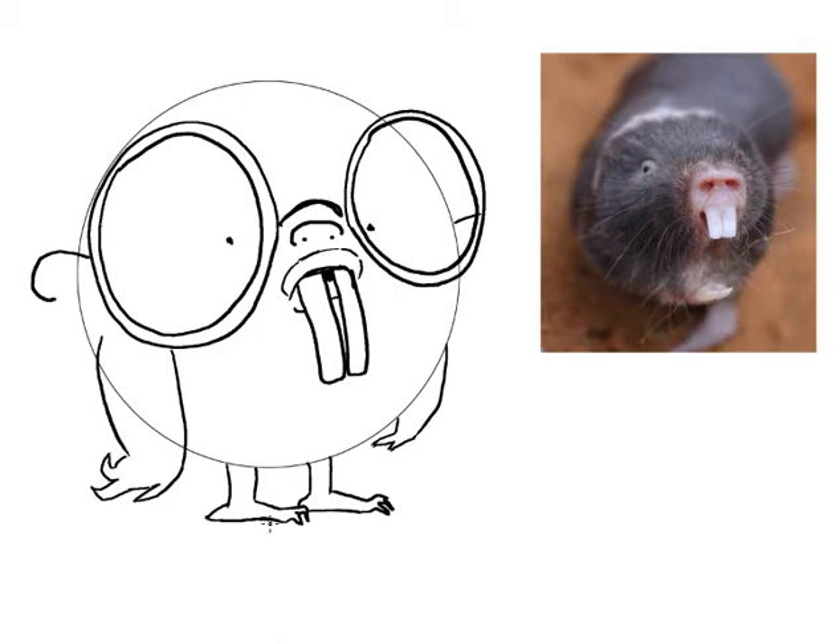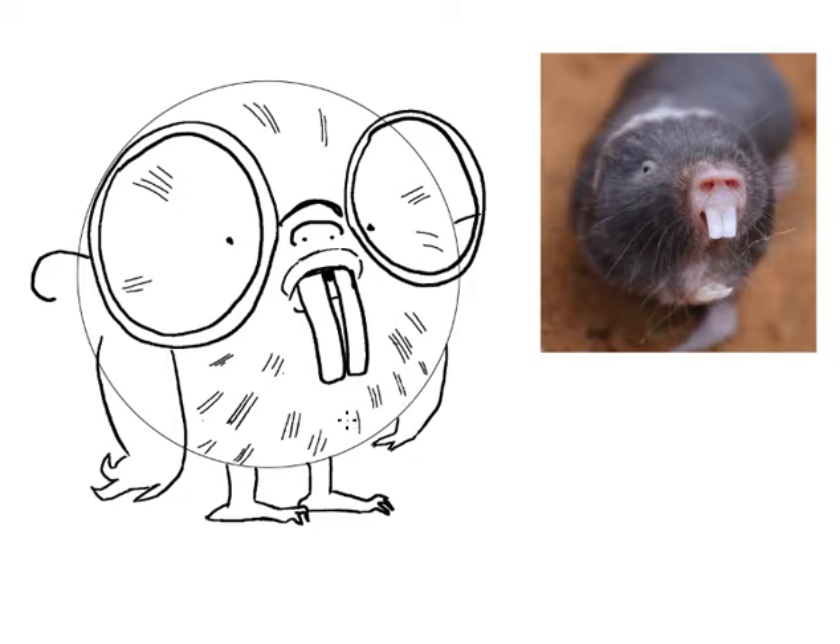Oh yeah! Now he's looking like a mole rat. I'm going to reduce the size of this pencil and make some kind of furiness here. When you add fur to an animal, you don't have to make every single strand of fur — you just have to make it look furry-ish. You'll be able to see his fur behind his glasses, so I'm just going to go right in there and make it a little bit furry behind his glasses. That adds a nice texture to his character.